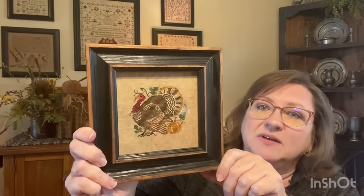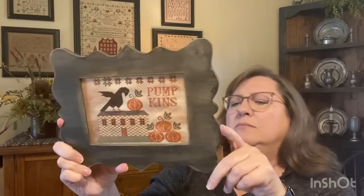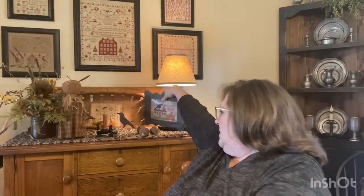Pumpkin Harvest by Sub Rosa — I shared last time that I was almost done. I just had a little corner left to finish stitching, and I got it done. I put it in a frame from Hobby Lobby or Michael's — a plain raw wood frame that I painted black, sanded, and then used black shoe polish wax to distress the edges. That was a fully finished piece and I've been enjoying it sitting back here.